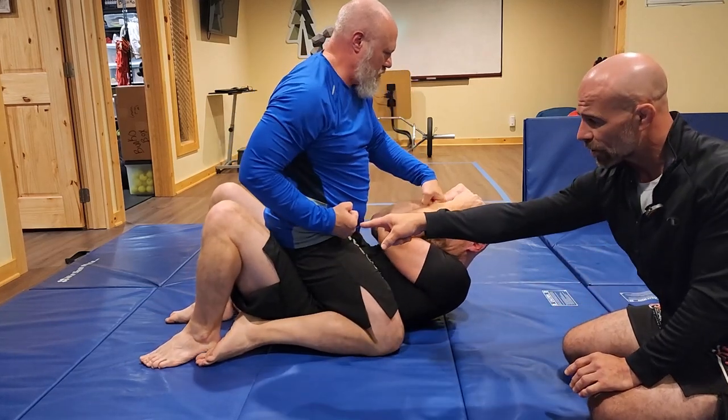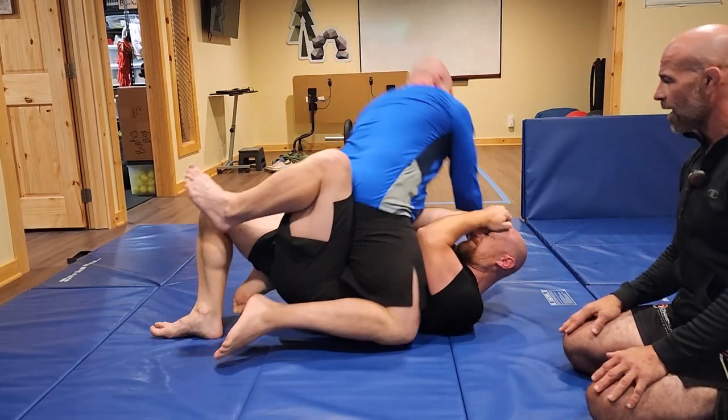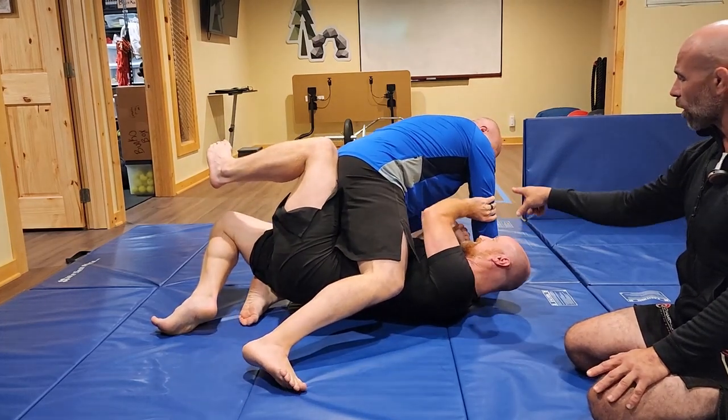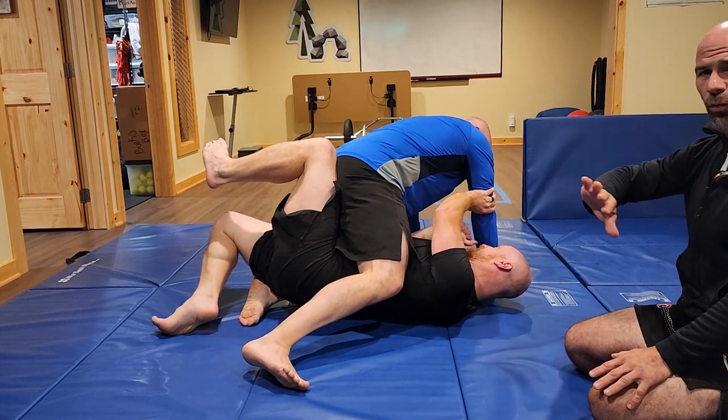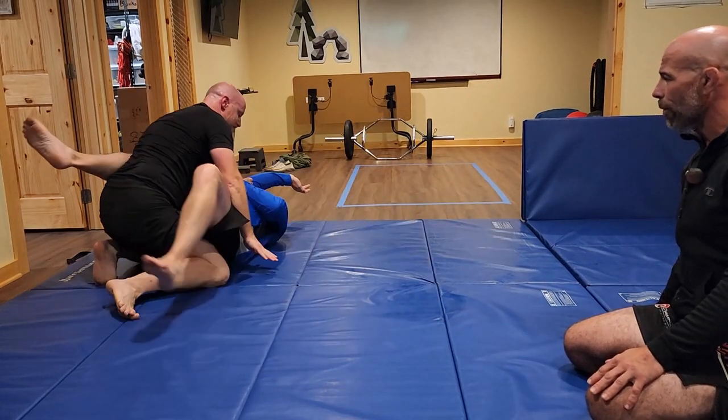What he's gonna do is take his knee and use it to bump John forward to get his hands to the mat. Immediately he takes his outside arm — his left arm — connects to John's tricep, and now we roll to the right and do a shoulder, elbow, hand escape. Perfect.